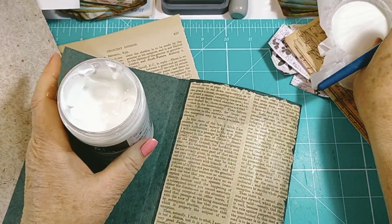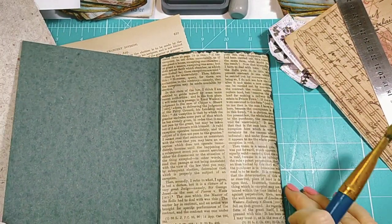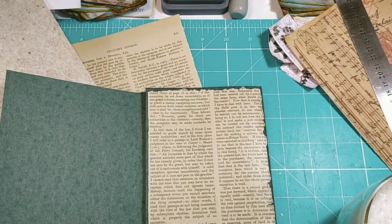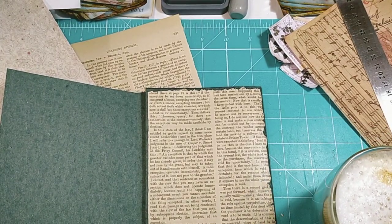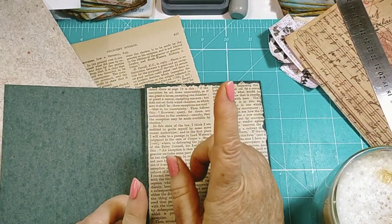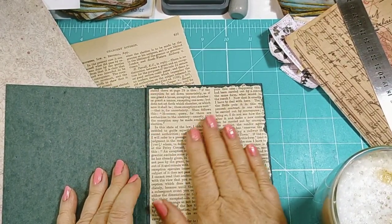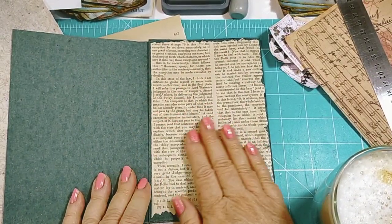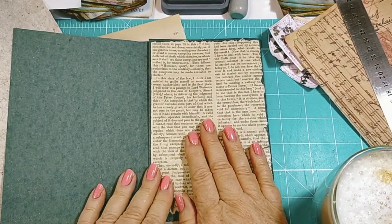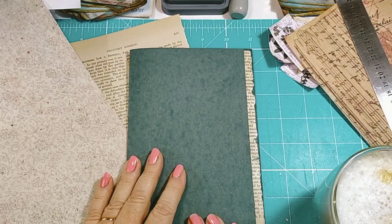I'm just going to let that dry and I'll be back in a minute — I've got to get a coffee. I'm back with my coffee and I just decided that I love the feel of this. I'm going to line front and back every page with this because it's just a divine feel for a little folio. It's age-appropriate and it's going to look amazing as a backing.